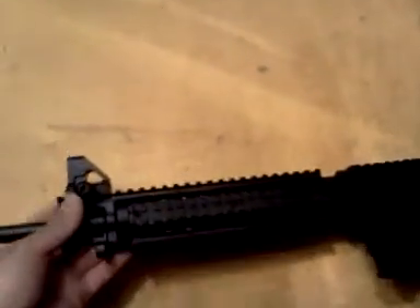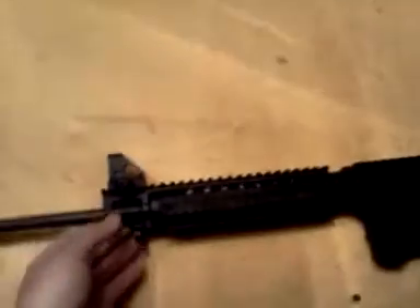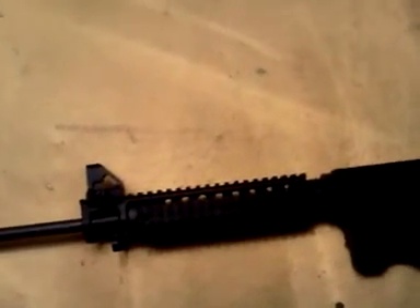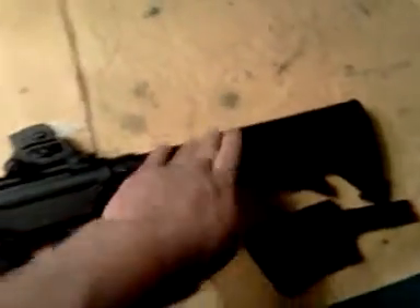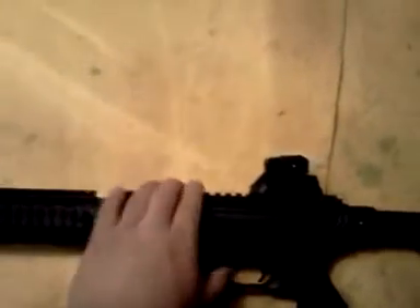Eventually I will change out the sights. If you can use traditional Picatinny optics and accessories, I'll probably get the Magpul flip-up sights — that's all you need for a .22. I've got a knockoff Aimpoint that I'm going to use on here, have that sighted in, and then if I could get those Magpul sights to co-witness, I think that would be pretty sweet. Maybe some sort of vertical grip or maybe an AFG.